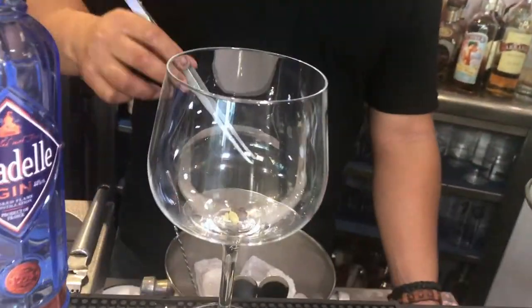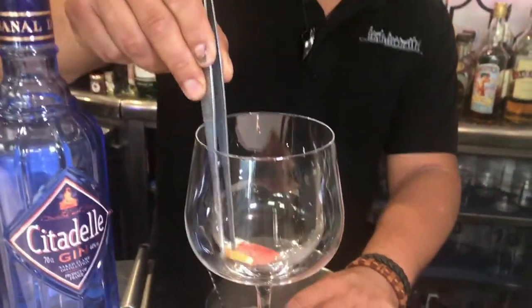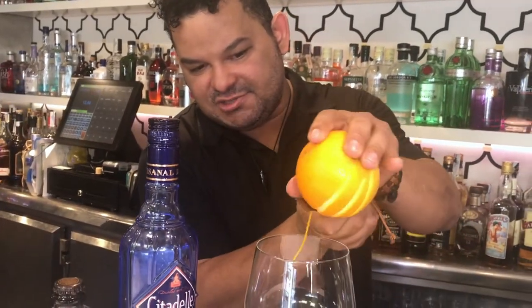Then we put levy cardamom. After that, we add the star anise. Everything has some citrus inside. In this case, it's great. We put all together inside. Then we put orange peel.